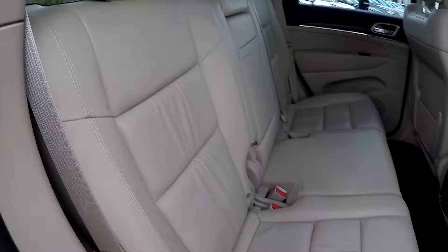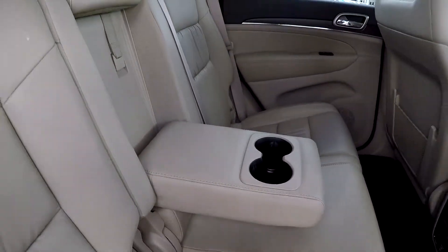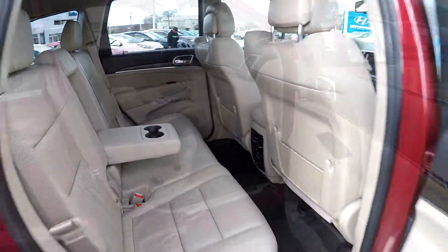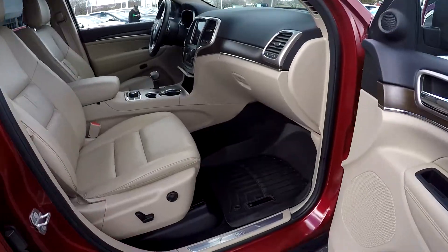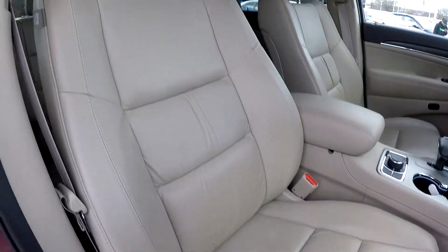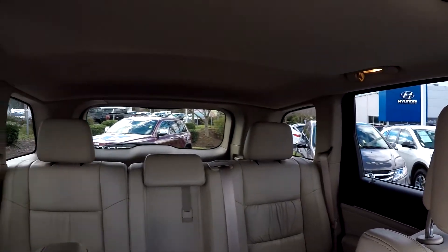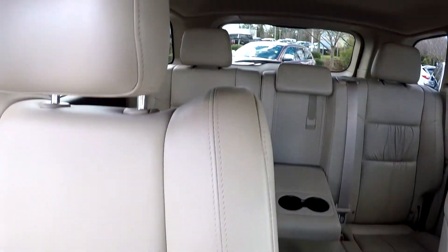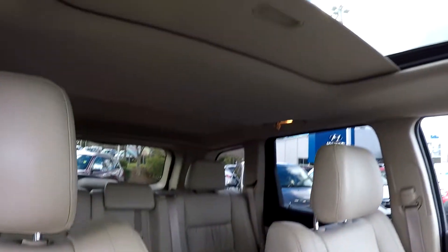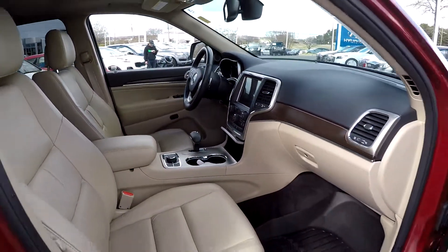Coming in from the passenger side, taking one more look around. We do have an armrest here in the center with some additional cupholders. We're going to finish up in the front passenger seat — you've got full power for the passenger as well as the driver. Another look over the seating surface. This model also comes equipped with a sunroof. And that's going to wrap up your 2015 Jeep Grand Cherokee.